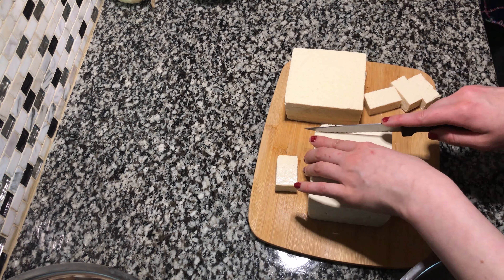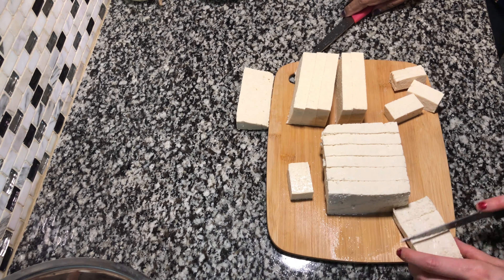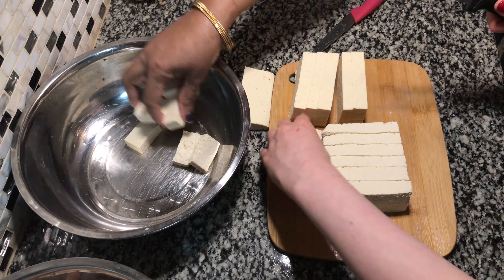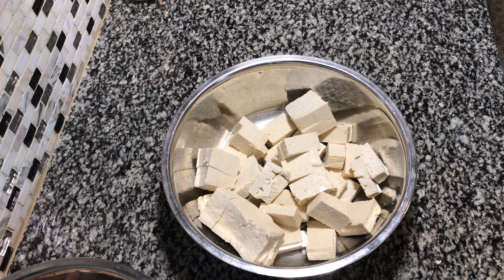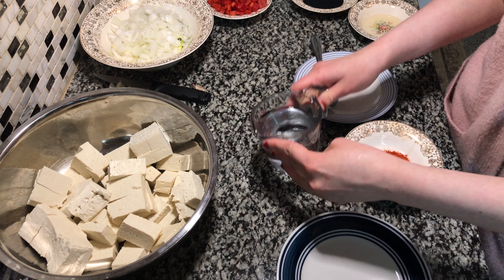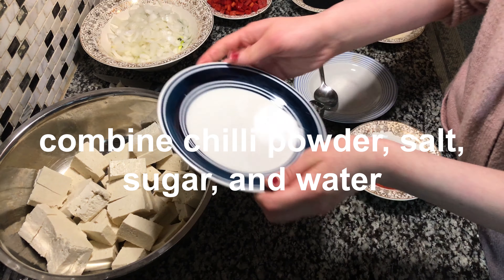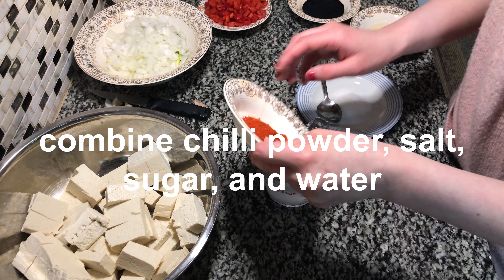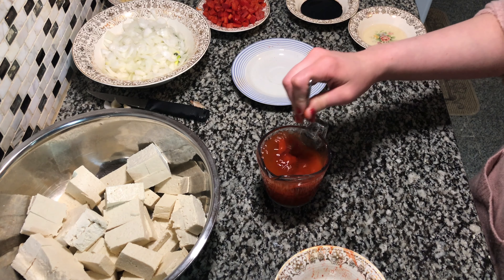We're gonna add all these ingredients to the cup of water — the salt, chili powder, and sugar — and just mix that up in the water.